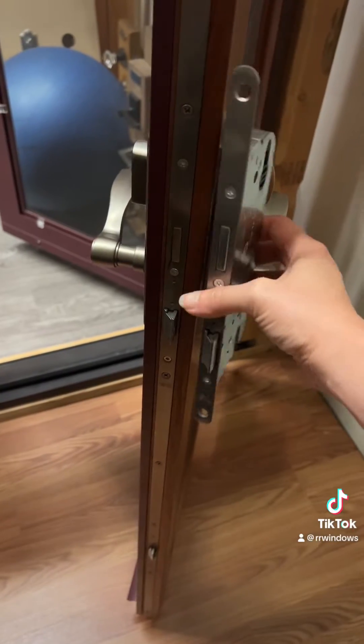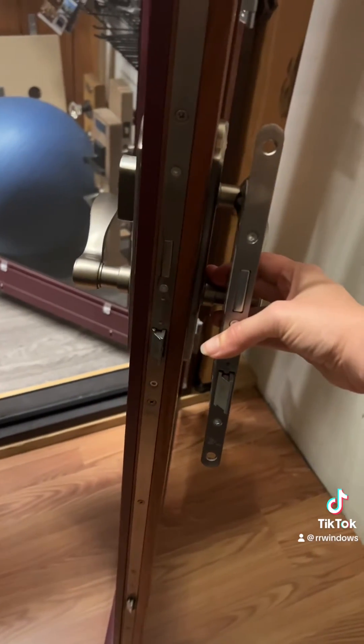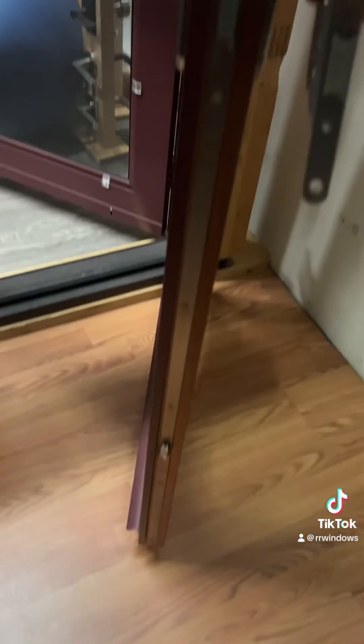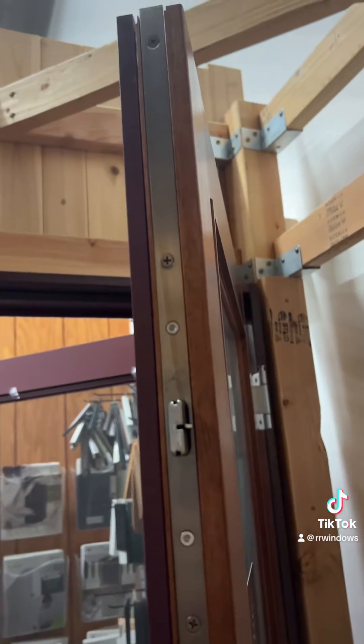Here is the example of the single point that I'm holding in my hand versus, on a door, a multi-point. You can see the multi-point runs along the entire length of this door panel. And that's the way you can tell them apart.